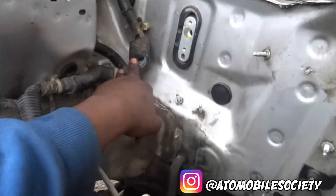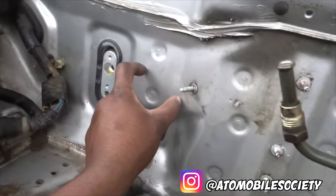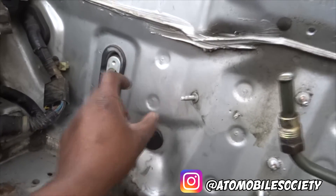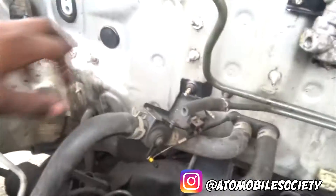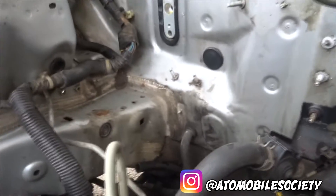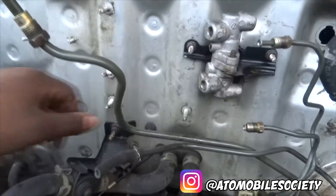I'll need to remove the dash, get a hole saw, drill a hole, and just run the harness through there. Other than that, not really much. I'm really happy with how this is going — really trying to jump-start on it. All these harnesses aren't necessary anymore, but the problem is they're all attached to the light harness, so I really have to cut it all out just to remove it. But hey, I'm just loving the challenge.